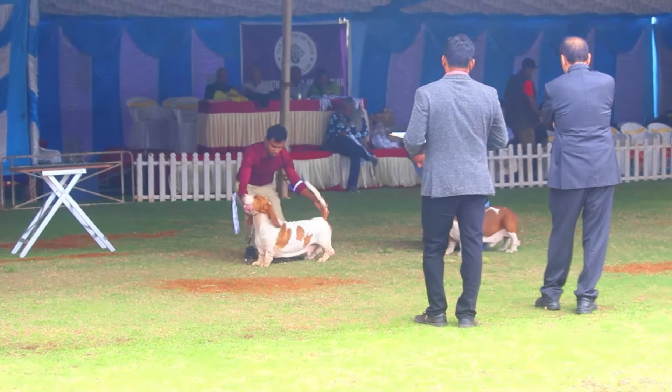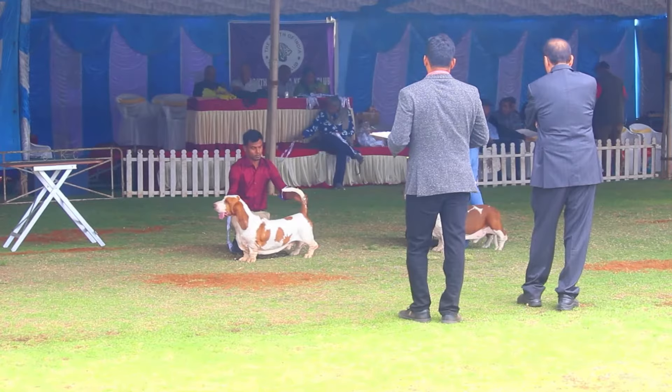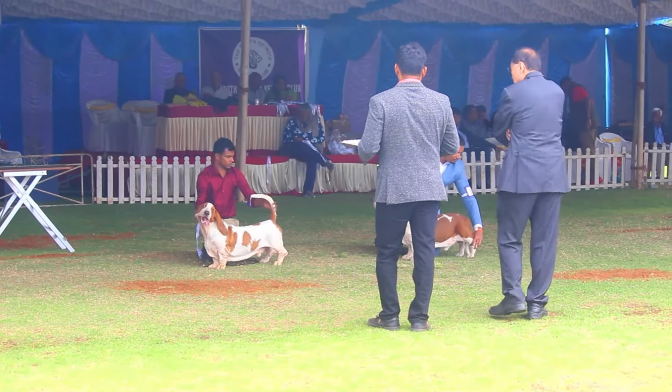Size: The height should not exceed 14 inches. Height over 15 inches at the highest point of the shoulder blade is a disqualification.